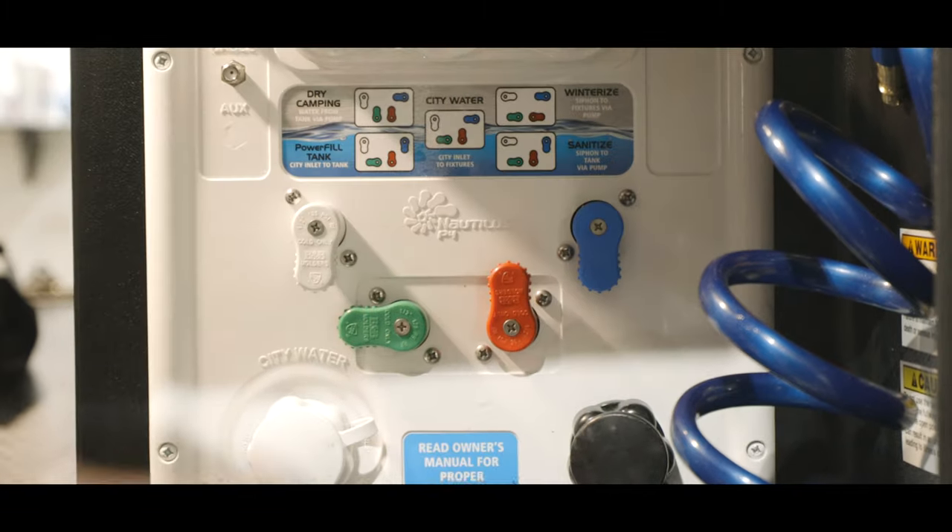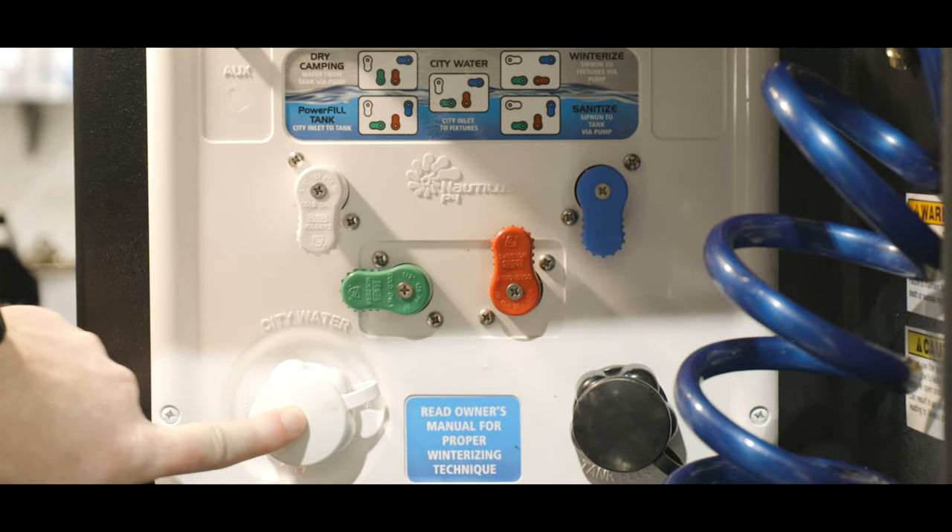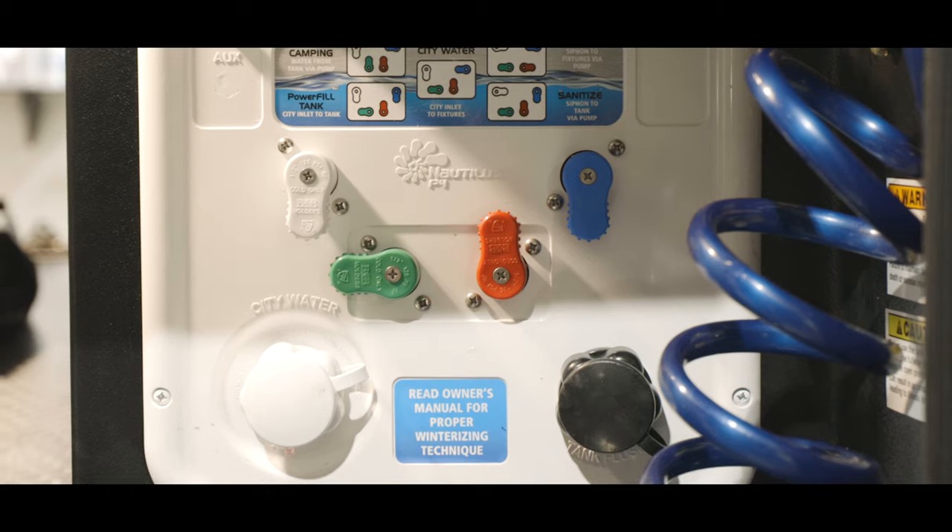In the power fill tank setting, a hose that's hooked up to the city water connection will fill the fresh tank with water. And that is how to use the Nautilus Convenience Center that is in all of our fifth wheels.